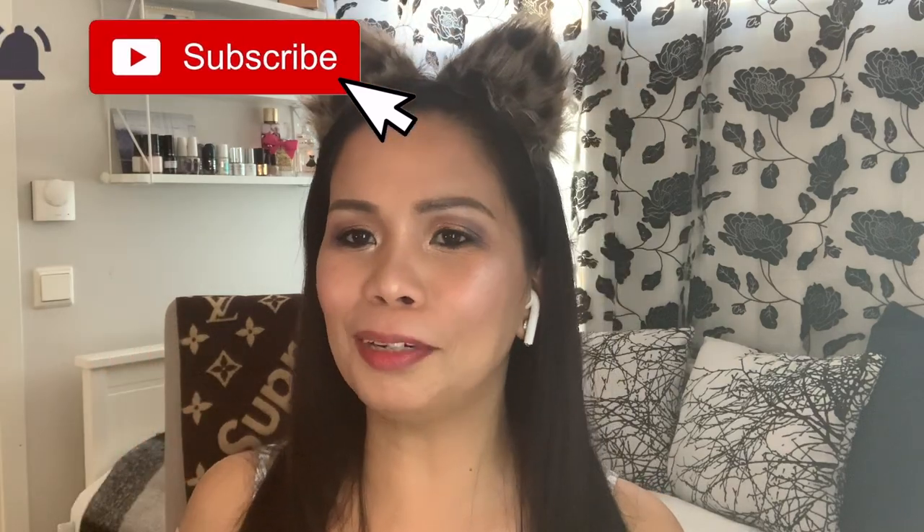Hi everyone, welcome back to my channel. If you're new here, my name is Grace and I do cooking and makeup videos, so don't forget to hit that subscribe button and notification bell to be notified of my new videos. Let's get started.